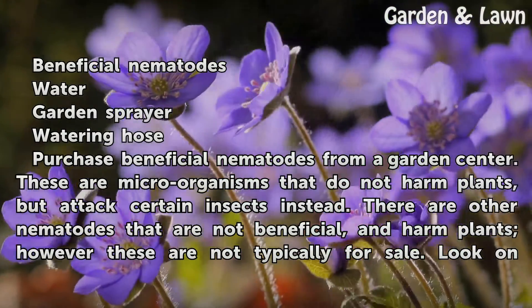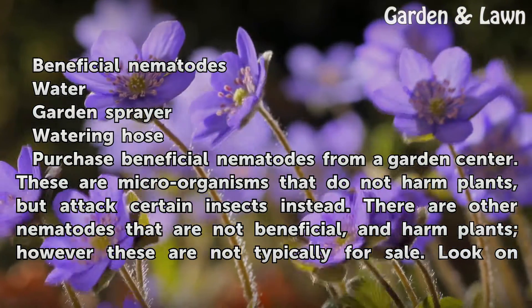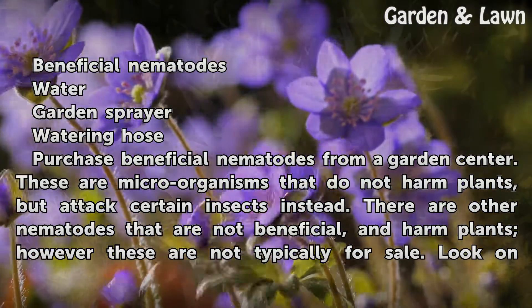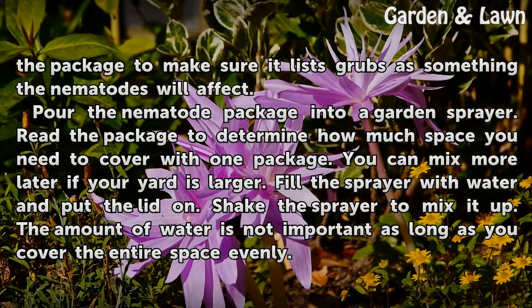Purchase beneficial nematodes from a garden center. These are microorganisms that do not harm plants, but attack certain insects instead. There are other nematodes that are not beneficial and harm plants, however these are not typically for sale. Look on the package to make sure it lists grubs as something the nematodes will affect.